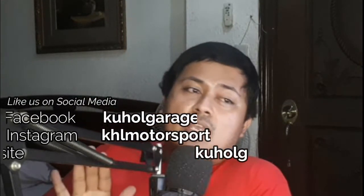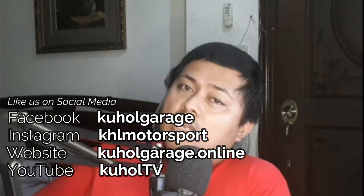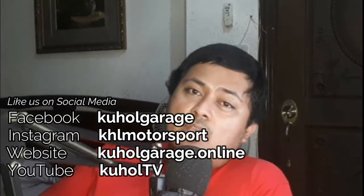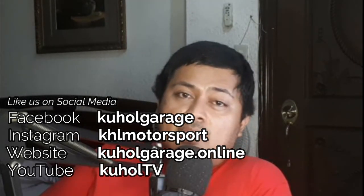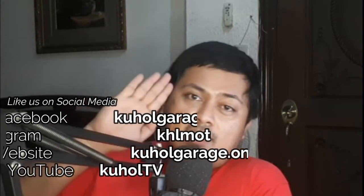That's it for me — thank you so much for watching. Please subscribe to our YouTube channel, KHL TV. We are KHL Garage on Facebook and KHL Motorsport on Instagram. Thank you guys so much, have a pleasant day or evening, and I hope to see you in the next video. Take care, God bless.